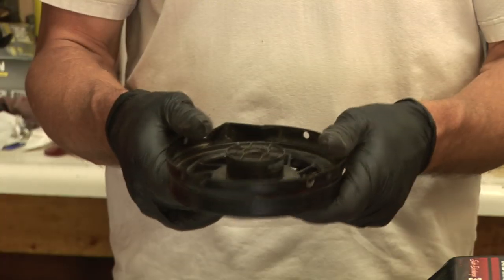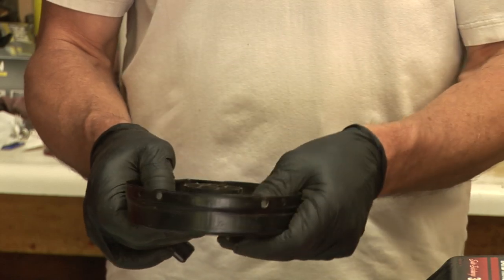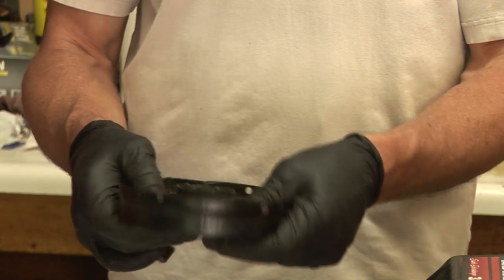I'm Mark Bauer with Bauer Small Engine Repair and I'm going to show you how to repair a lawnmower starter. This is a common starter for a lawnmower and I'm going to show you how to replace the rope in the starter, which is the most common part to fail on a starter.